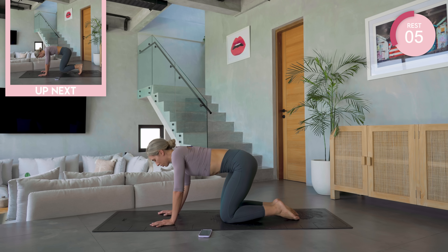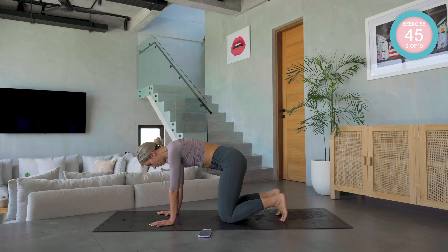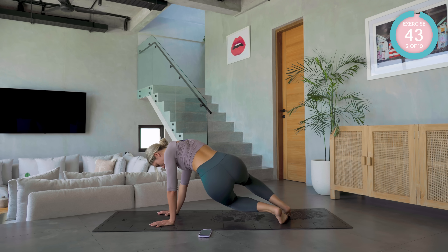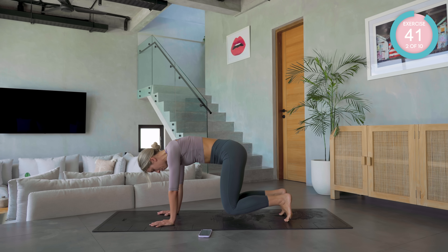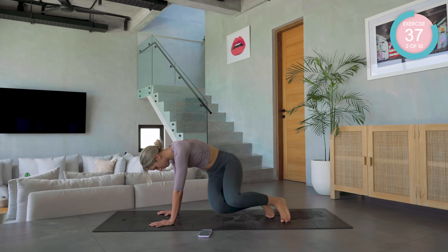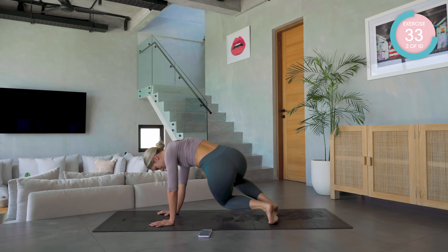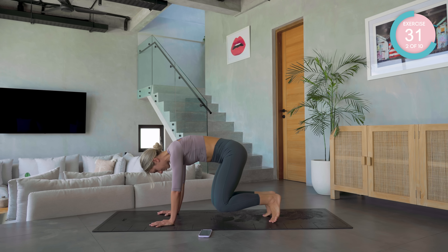Finding neutral spine — the point where you can balance a tray of drinks on your back. Hover again. This time we're going to drop halfway down with the hips, back up into neutral, then drive the leg across to the opposite elbow. Right hip down, right knee across. Left hip down, left knee across.